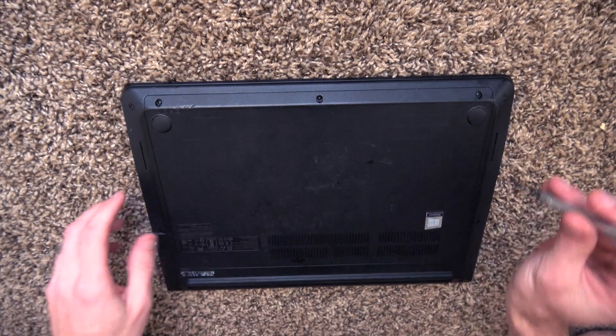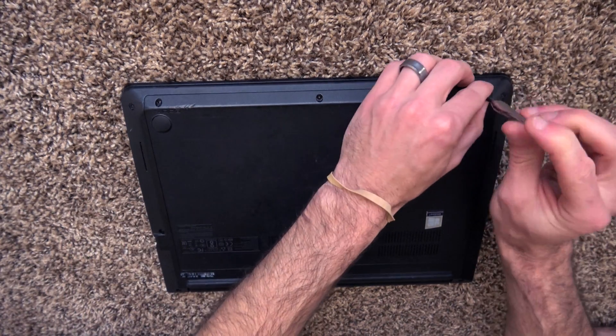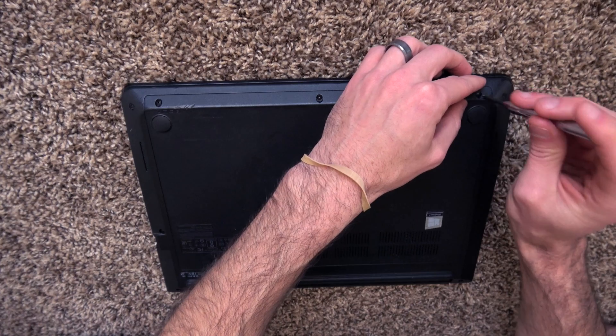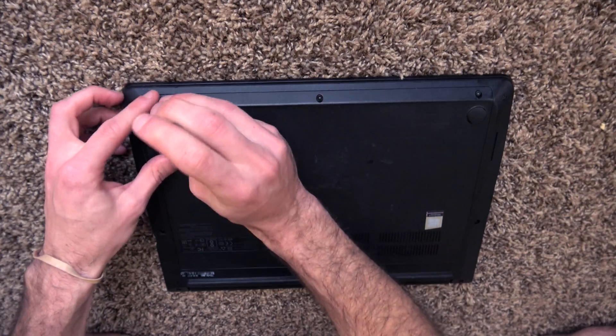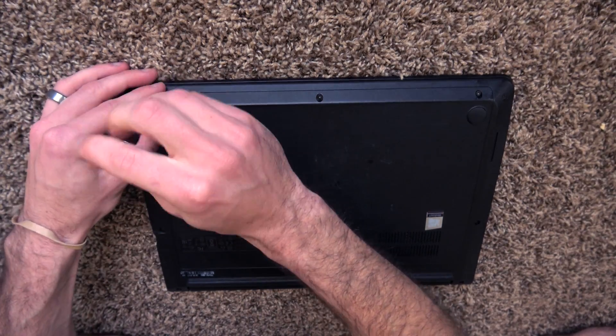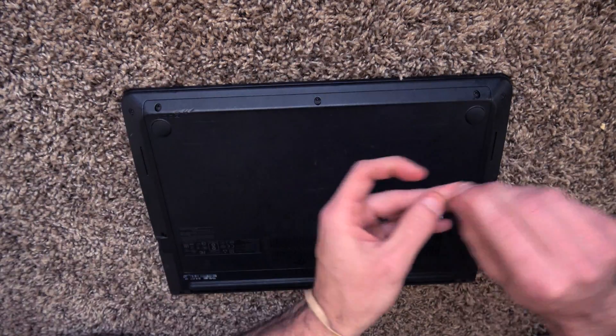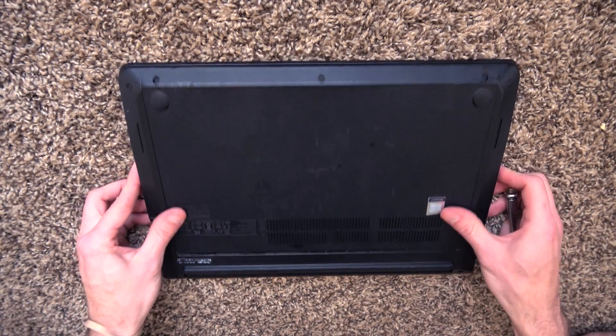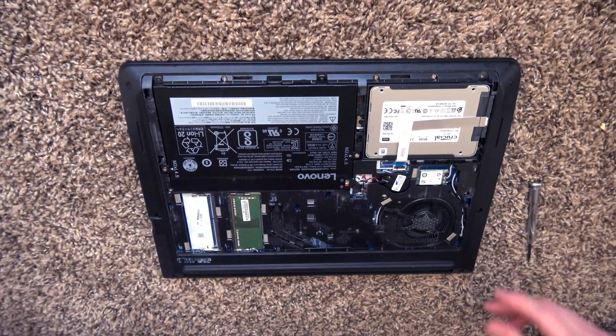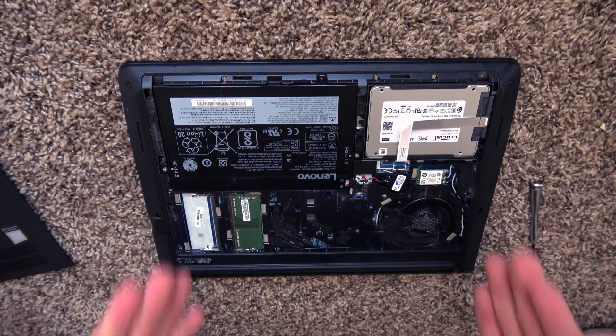The way Lenovo ThinkPads are is they are usually very simple to get into and to upgrade. I only have three screws right here across the bottom. I'm going to push those to the side so I don't lose them. You push, you slide that — it's kind of a little locking mechanism — and then you lift up and it gives us access to everything.